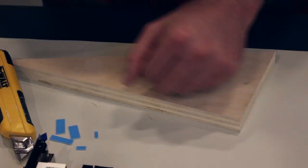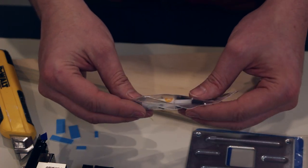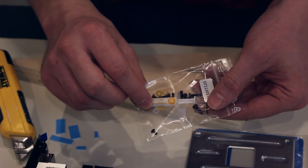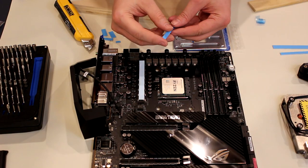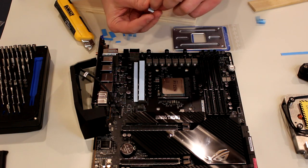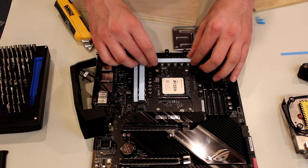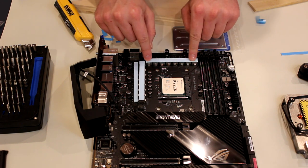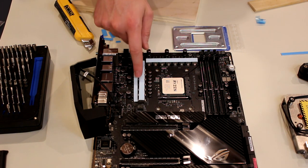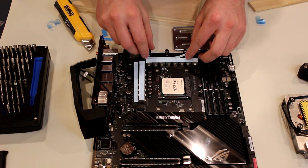They recommend applying the thermal pads directly to the VRM components and then placing the monoblock on top — that ensures you don't have any alignment issues and you install it properly. We'll apply that to the VRM components and then we'll be ready to put in the new back plate. It does come with some of its own mounting hardware and its own heat sink compound, but we'll be using Arctic MX4 instead. Applying the thermal pads is pretty easy — there are two plastic layers to remove. Just apply them onto the components and run your finger across so it sticks a little bit. Before we apply the monoblock, remember to remove that plastic cover off of the thermal pads as well.